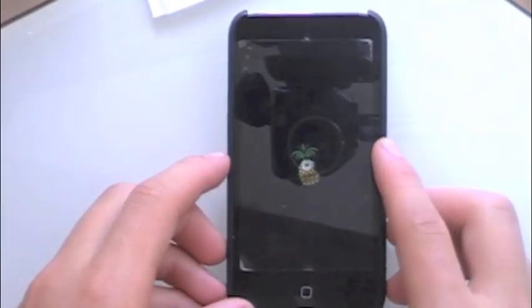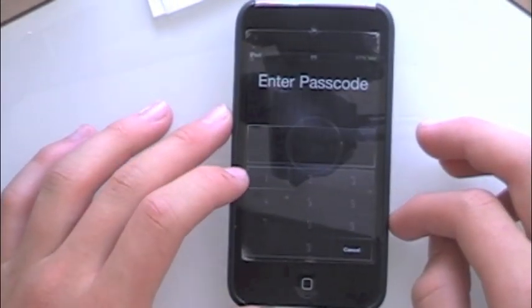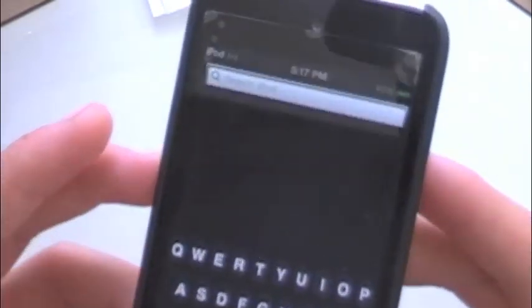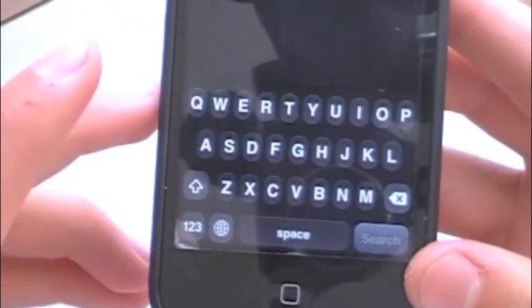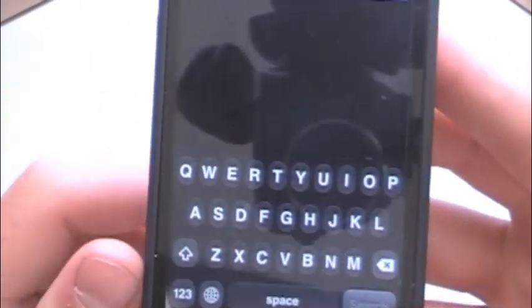Right here, you just press Save and Respring, enter your password, and there we are. Sorry, the camera's in the reflection, but you can see it's black and the keys are in oval form.